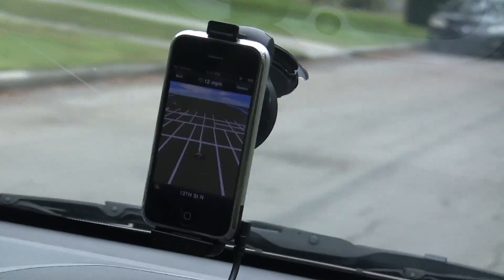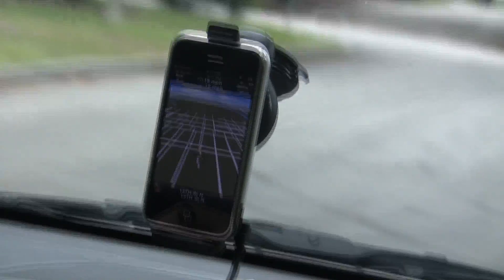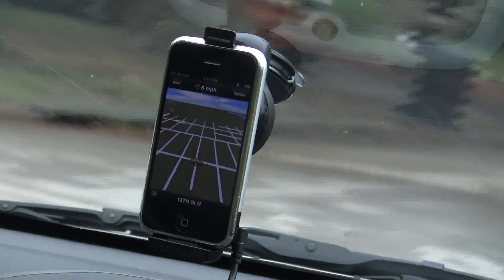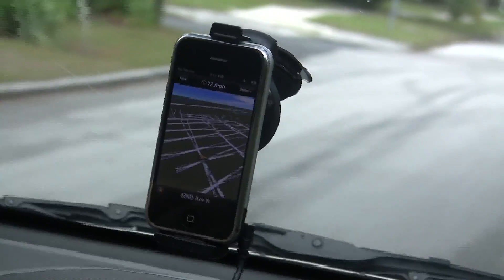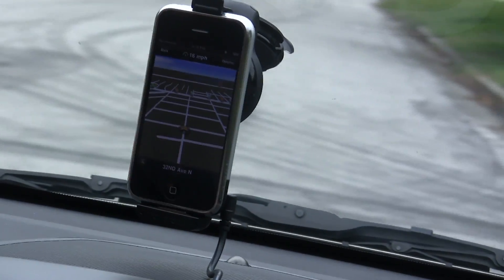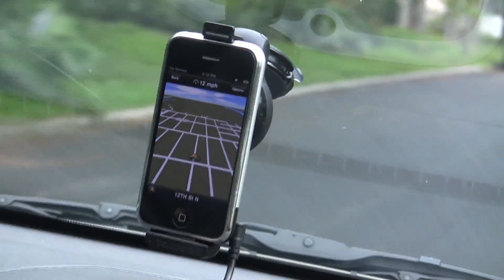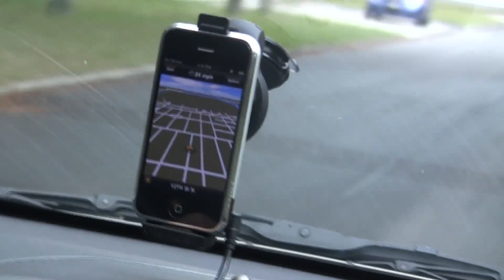You can see that the miles per hour is registering and the street is updating. So it works the same as with a 3G or 3GS iPhone. One of the things that's interesting is that they don't advertise that this would work, because I'm sure there are a lot of folks with an older iPhone who would love to use this. We're now on 12th Street and you can see it's tracking fine.